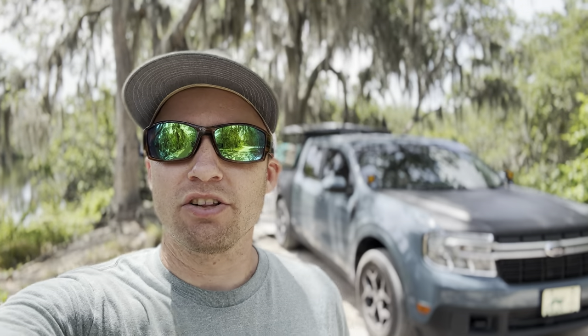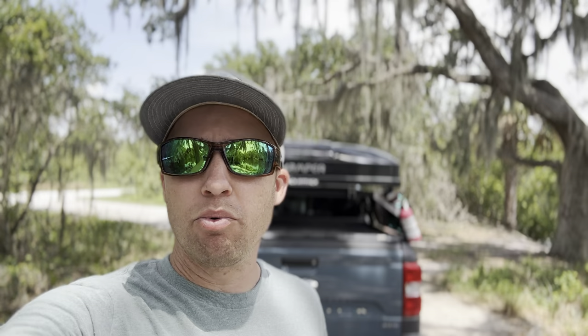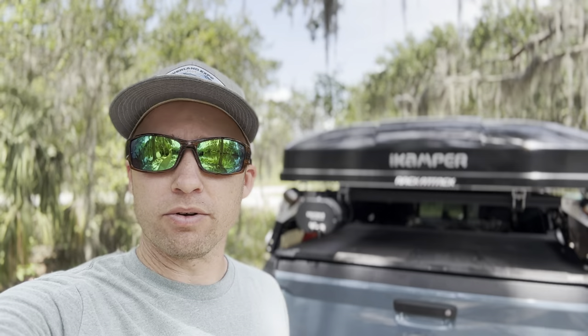Welcome back to the channel everybody, I'm Kevin and today I'm going to go over everything that I keep in my truck for camping and overlanding. Whether or not you're packing your own vehicle, the main points are going to be food storage, food preparation and cooking, shelter, and water. Those are basically the main things you need for any kind of camping, overlanding, or just enjoying the outdoors.